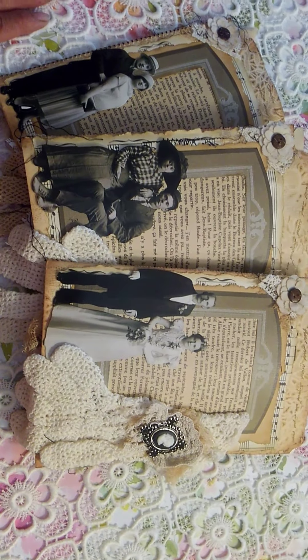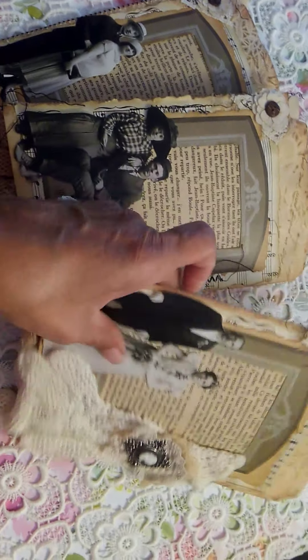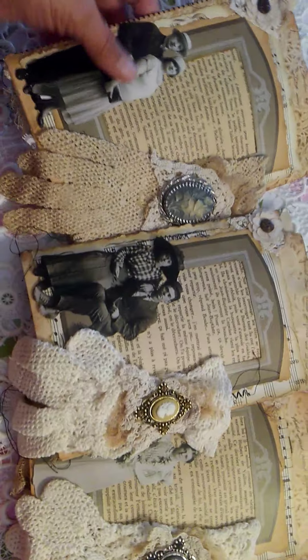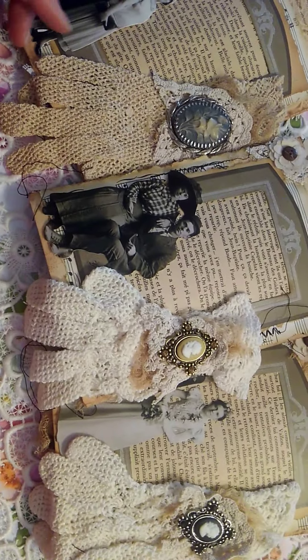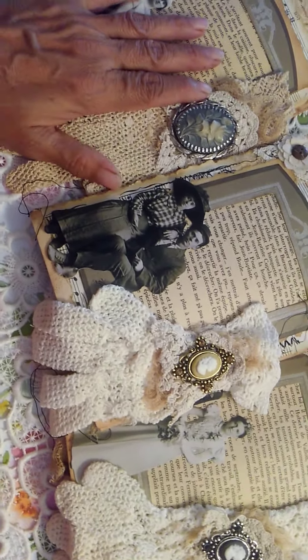They're basically all the same. The difference is this cameo and the three little photos, this cameo, this cameo, and this hunker. But that's all I had. Oh, and the gloves. But that's about it. Everything else is basically the same. I think there's a tag on the inside.